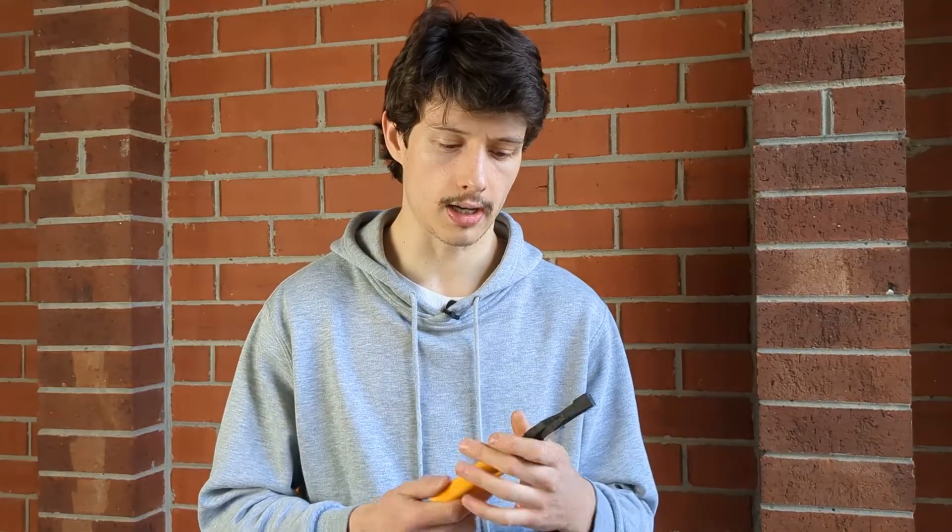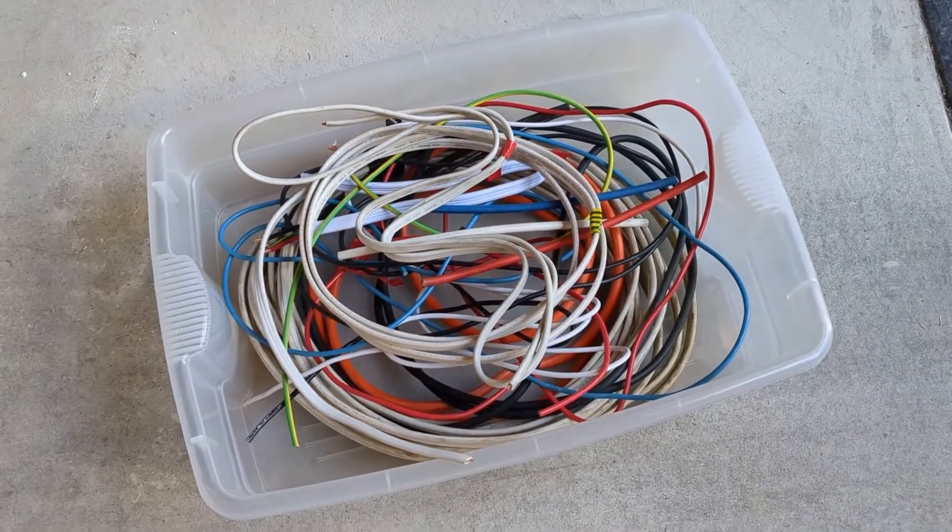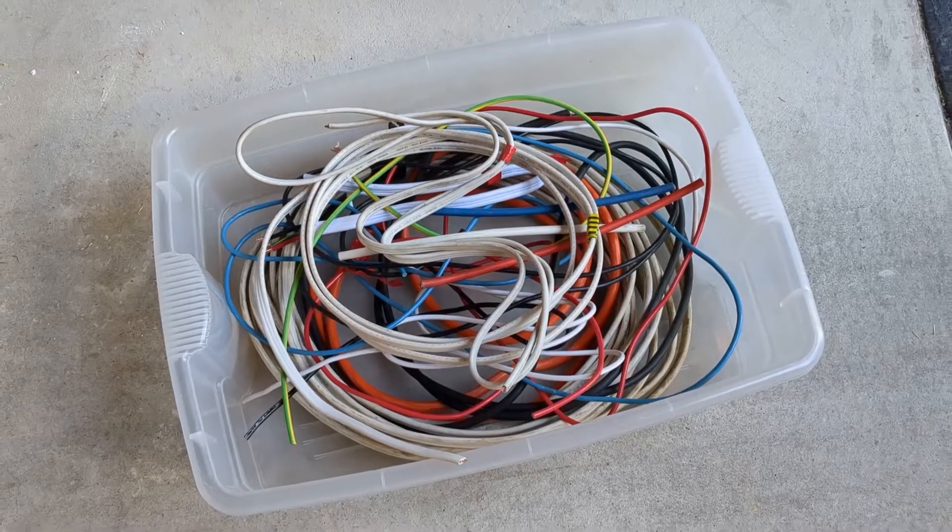To get yourself set up, you'll need a pair of good pliers. In this video I am using the Marvel MVA200. You'll need some scrap cable, and the last thing you'll need is a container, a box, a bin — whatever you can put your scrap cable in.